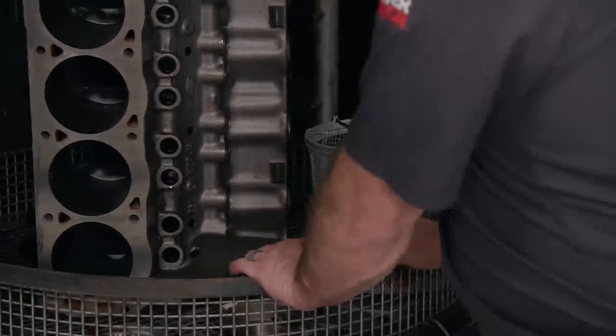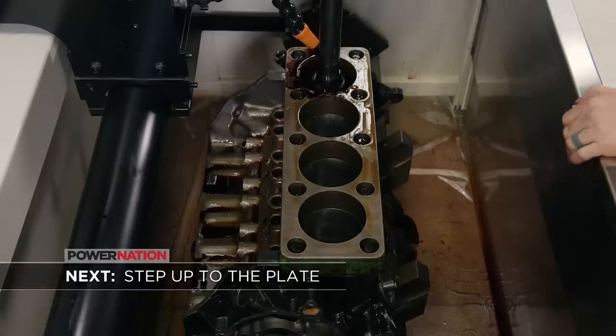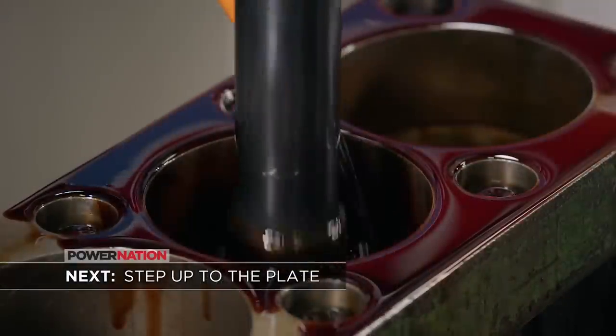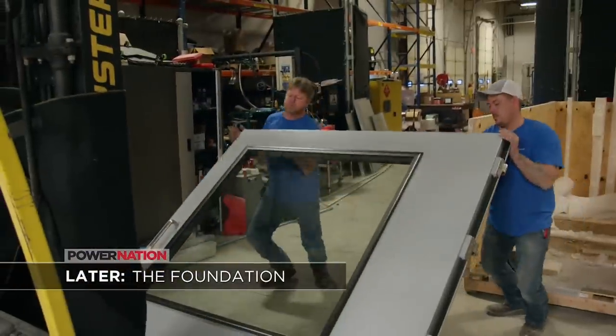To remove all the metal shavings left behind and clean the block before honing, the last step is a quick bath in the heated washer. Up next, the most precise hone job begins with a torque plate, and our engine dyno gets a major update, starting from the ground up.